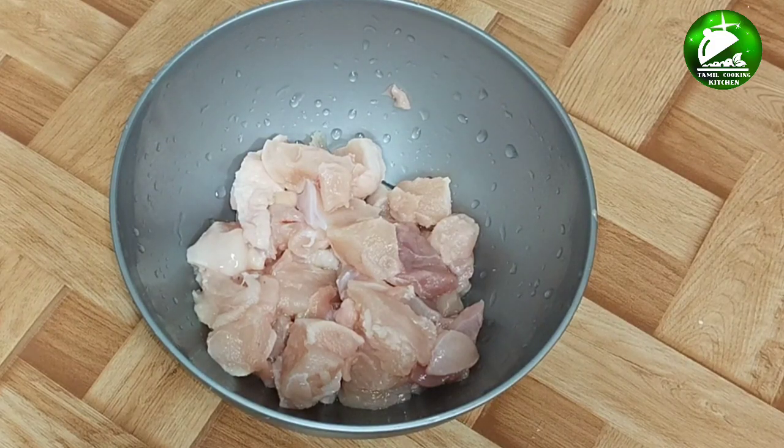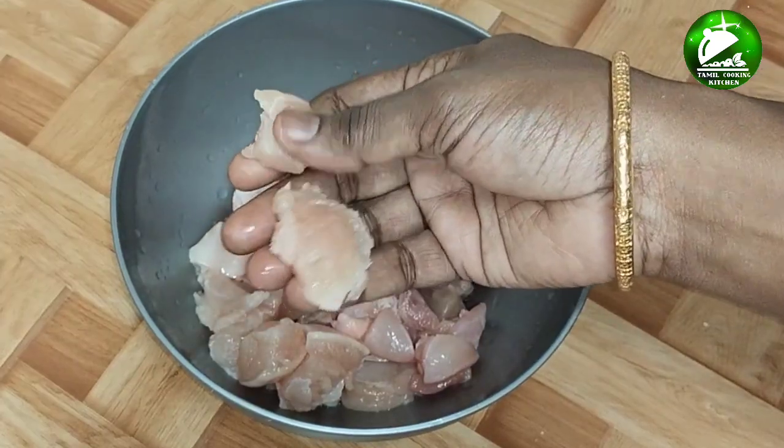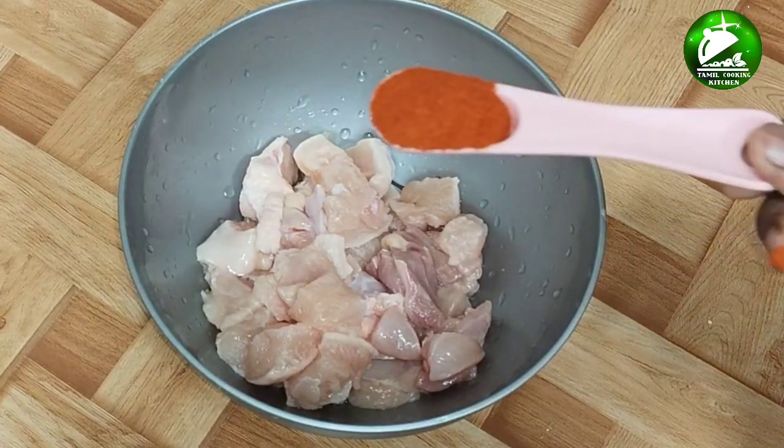If you are doing this video, we are going to make a boneless chicken. We are going to wash it. Now we will put it in the masala.